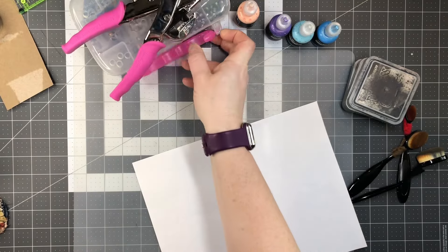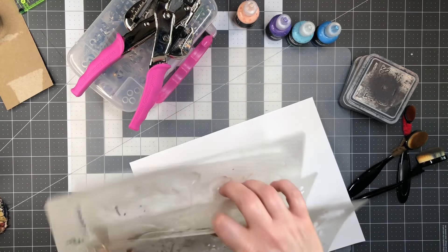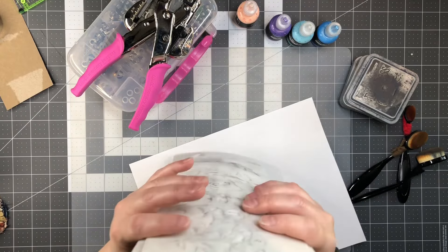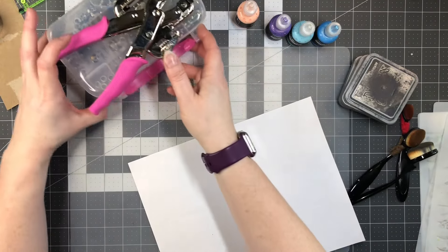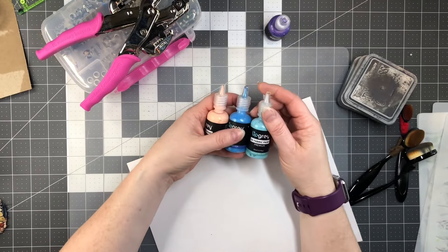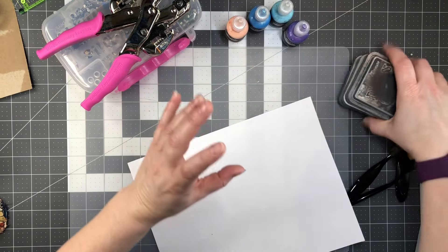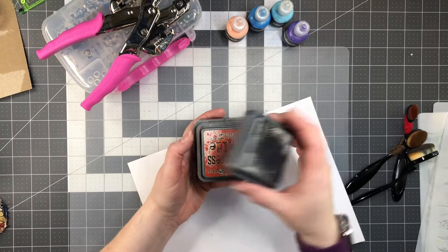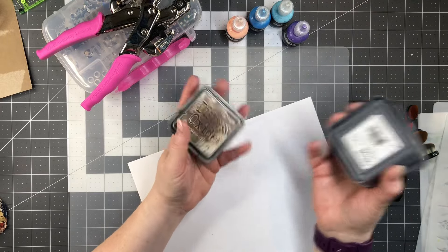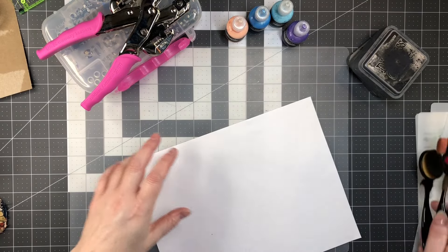I have a crop-a-dial and some eyelets, and some stencils that I want to play with - just whatever stencils you guys have, get different ones. I've got my 3D paint, which is just puff paints, or whatever you guys have. And I have some distress oxides: black, crackling campfire, vintage photo, and walnut stain, plus some blending tools.